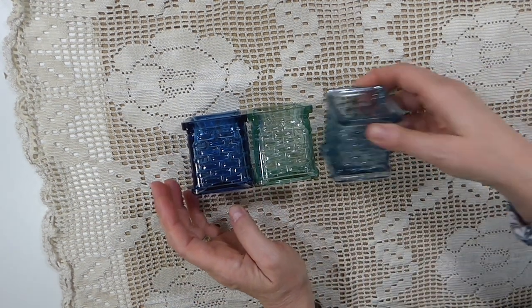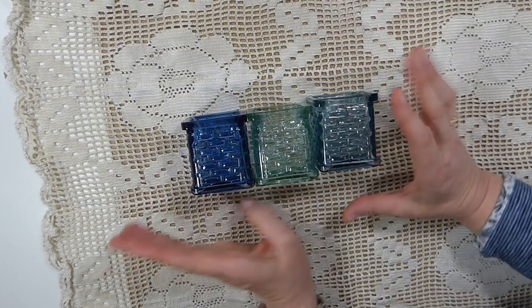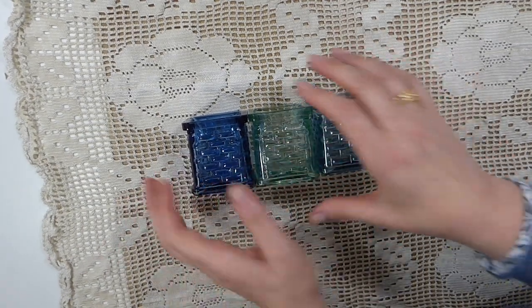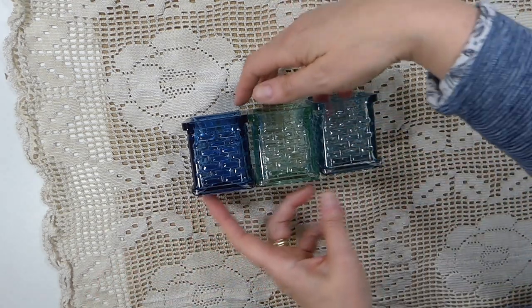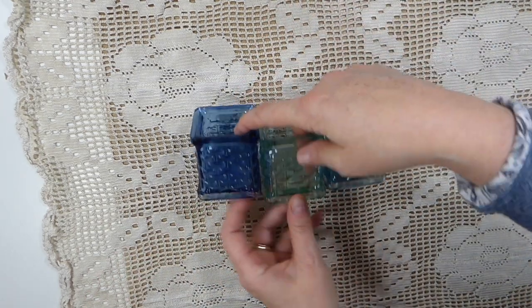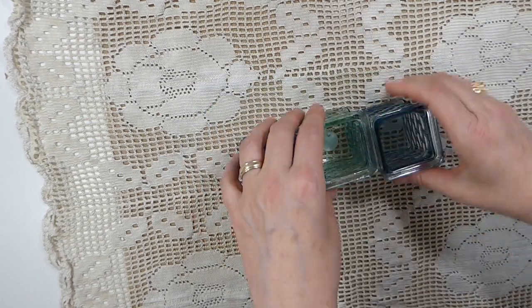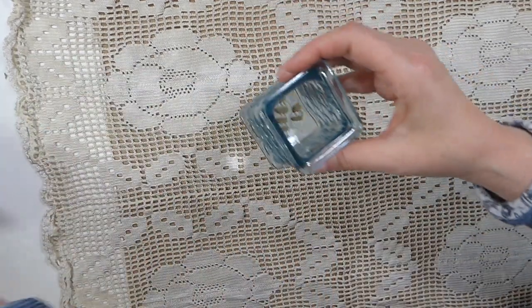I found a lady that had these — these are not vintage — but I did get a really good deal. I got three of them for a pound, so I couldn't pass that up and I like the colors. I thought, I have to have those, because those are going to be great little storage. So I picked those up.